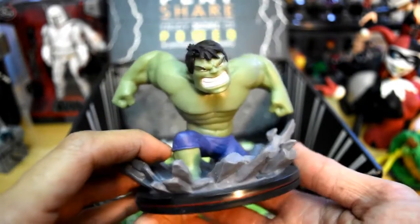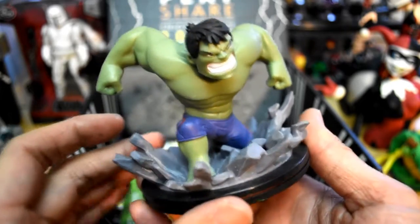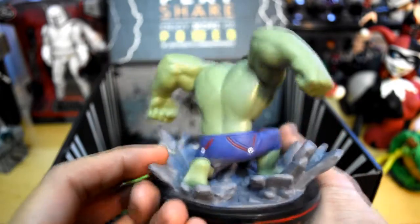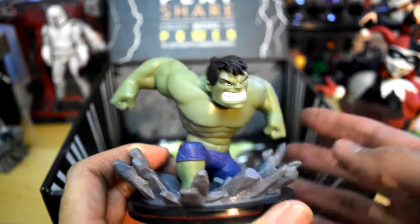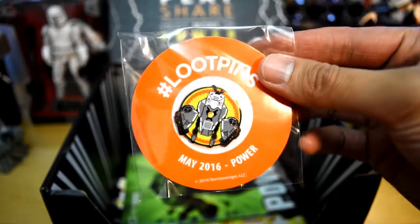Here he is — it's the Hulk. He looks like he's smashing on the concrete with so much power that the concrete is actually splashing up like it's water. It has really nice paint applications and the sculpt is really nice, so these Q-figures are very impressive.